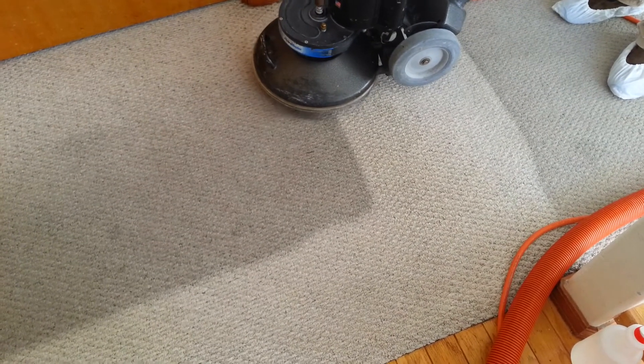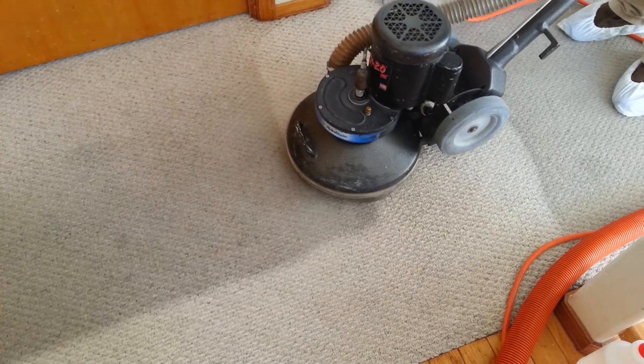Extremely dirty. As you can see, it cuts through just like butter.